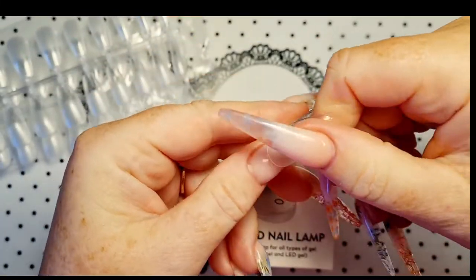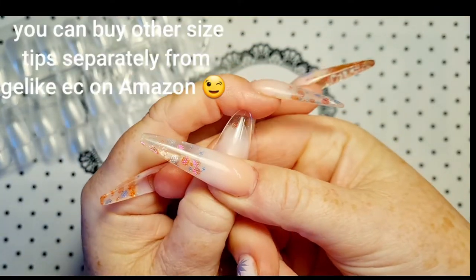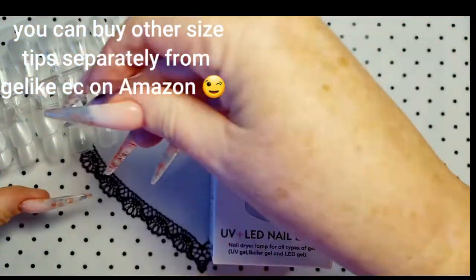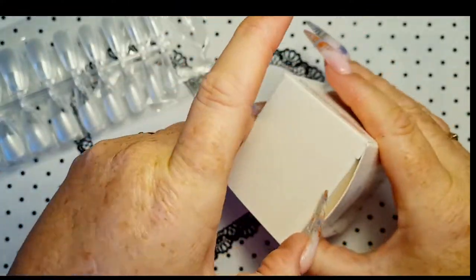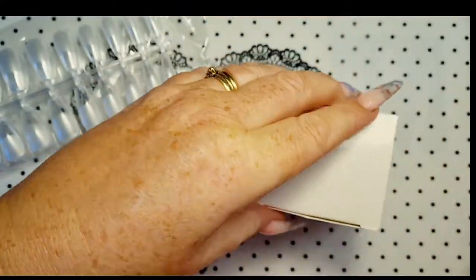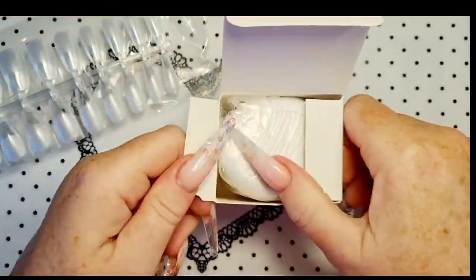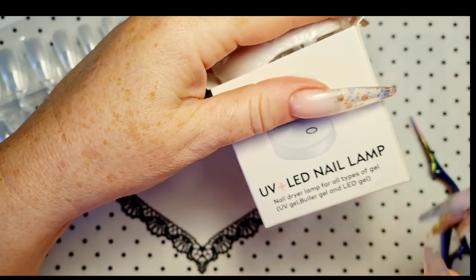That's not a bad length, is it? It would need to be longer for me, but I'm going to get some different tips. Here's the scissors — my nails are jewels, not tools. So you get this little UV LED lamp.